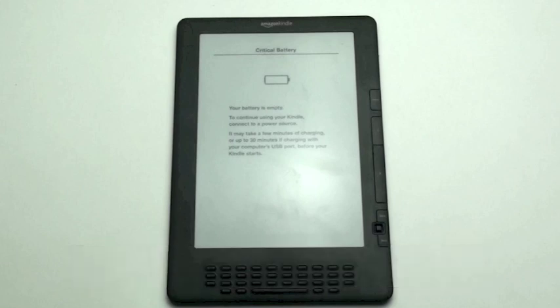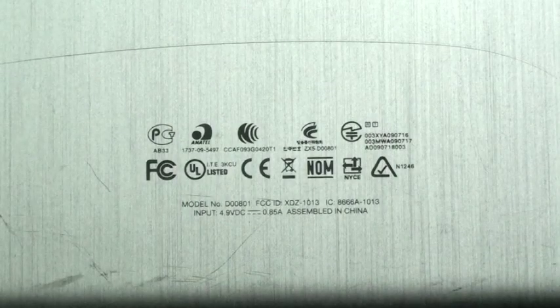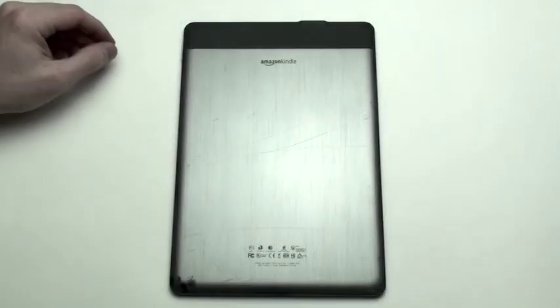Kindle DX Take-A-Part Guide. On the back of the Kindle, towards the bottom, you can locate the serial number and the model number. In this case, the model number is D00801.